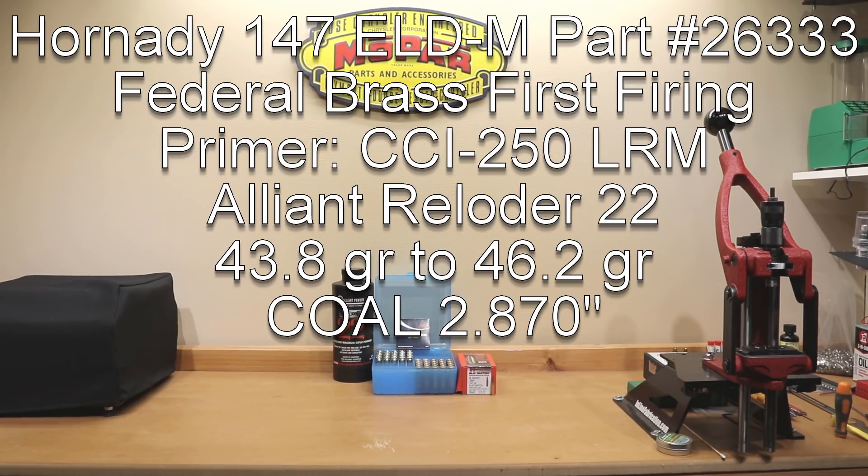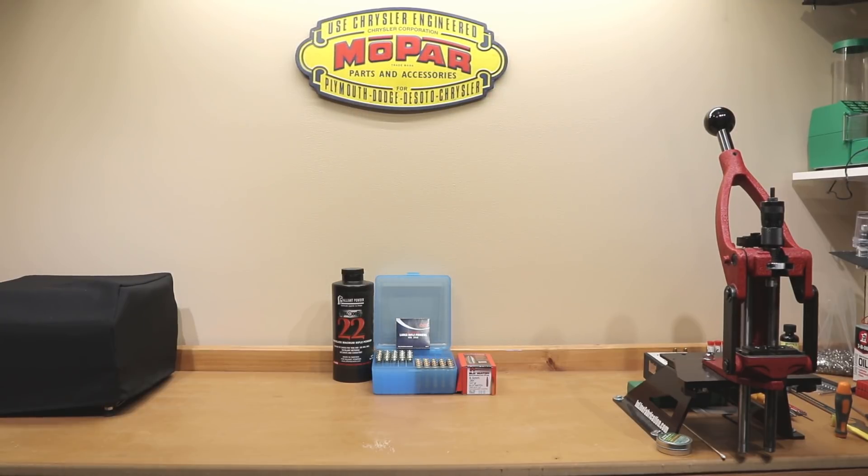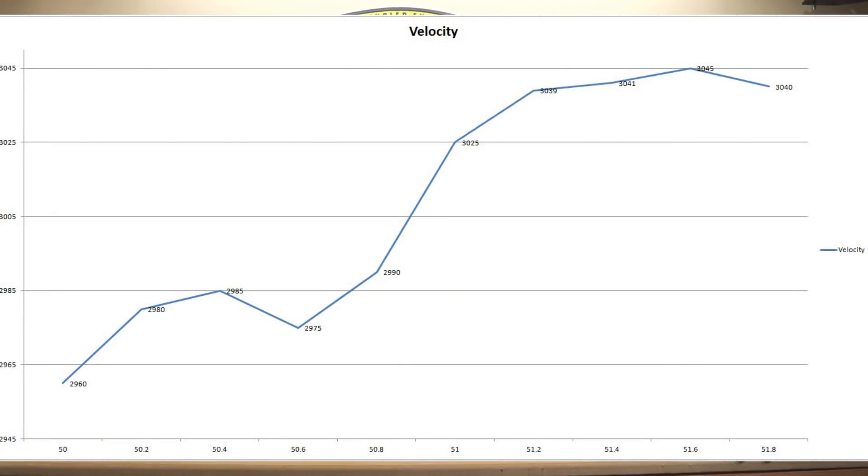This is loosely based on the 6.5 Guys video on this subject. The chart here is based on the data they gave in their video, and we're looking for nice velocity plateaus in the graph where the charge weight changes but the velocity does not.